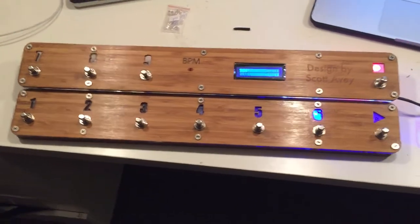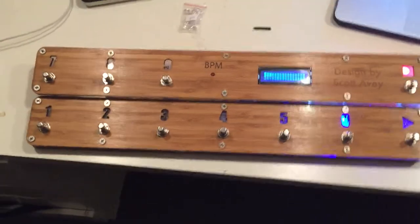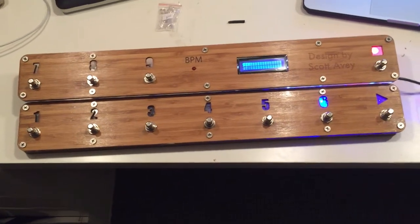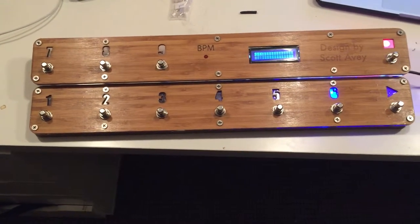So this is a step up from my previous version 1. I had these parts laser cut — designed them in Adobe Illustrator and had them laser cut from Pinoco.com.